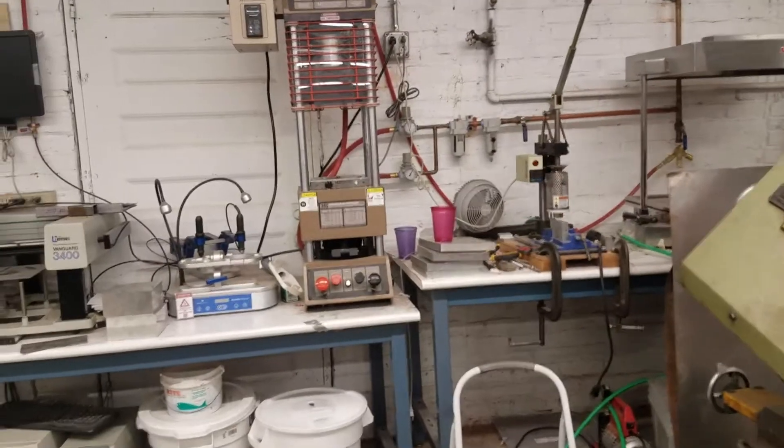These two big machines are bandsaws. In the middle, we have plastic equipment — an injection molder, a vacuum former, and a pressure oven.